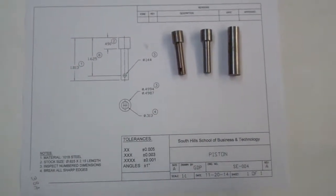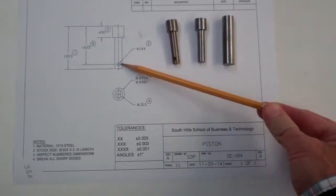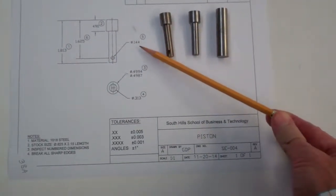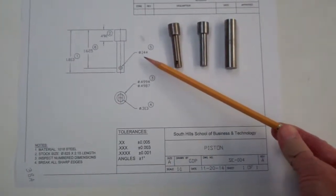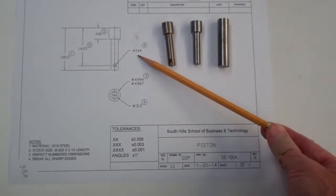What we have to do is locate the drill at this point. We'll also be center drilling and then drilling through. You can also check your tap and drill card to find out what kind of drill will give you a .144 hole.